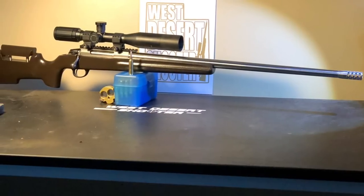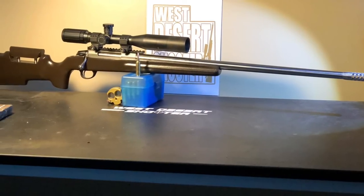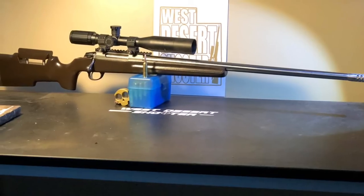And that's how I put my Tikka together, guys. I hope you enjoyed it — let me know what you think. I cannot wait to go shoot this thing 2,000 yards.